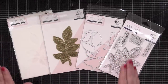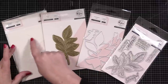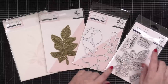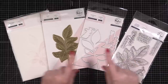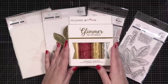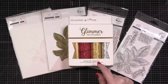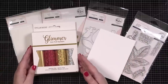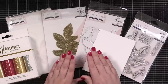Here's a look at the products I'll be using today. I'm very excited to have again a hot foil plate, coordinating stencil for adding color, the dies, and then I'm going to use a greeting from this coordinating stamp set, but I don't think I'm going to stamp the detail here because I'm going to use the foil. I'm going to use matte gold foil and I've got some Hammermill cardstock that I've been having pretty good results with for hot foiling.